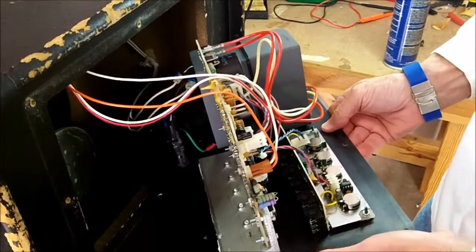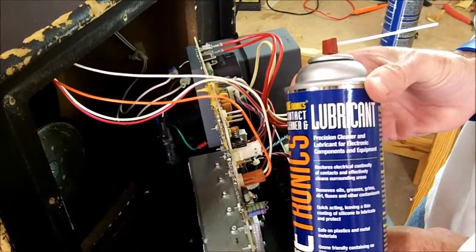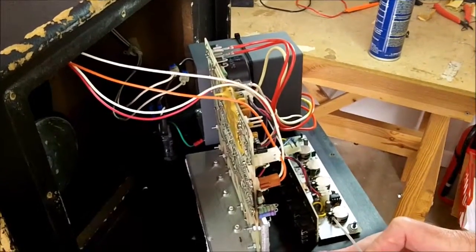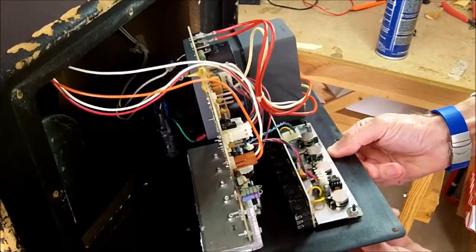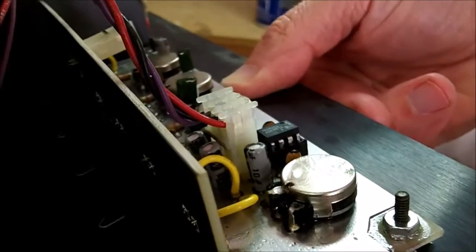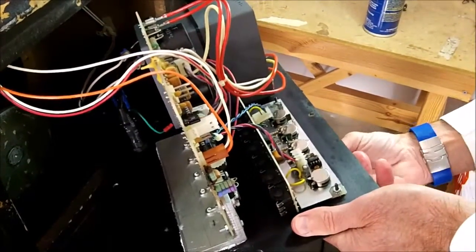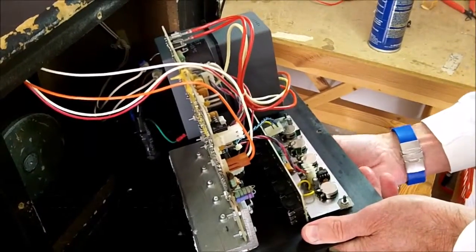The first thing we're going to do is clean those pots. We're going to use a contact cleaner with lubricant in it, which is for cleaning potentiometers. We'll spray some of the cleaner into the opening down at the bottom like that, and then exercise the pot a little bit to work that cleaner in. Using the same procedure we'll go through and do the other three pots — spray a little cleaner in and work them back and forth several times.